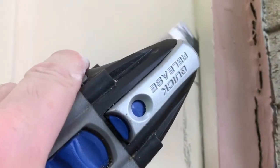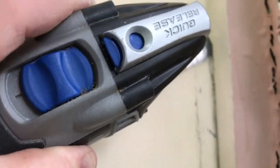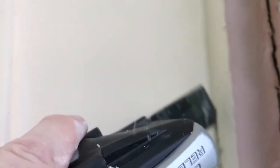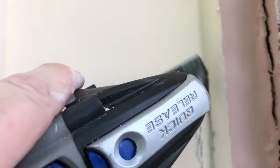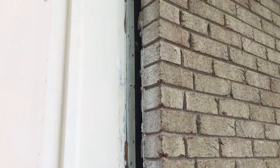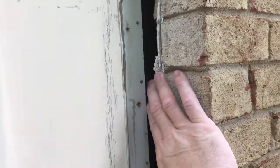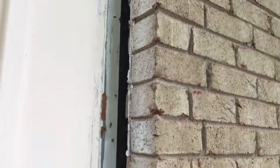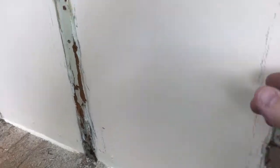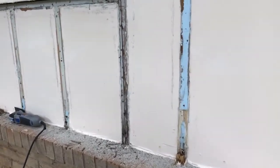I've got everything torn out now like I want to. I've got these corner pieces out, and you'll notice I have a little bit of a gap here between that and my gypsum board. I'm going to go get some spray foam and spray a good bead down through there before we put our new piece of wood on. We've got all these removed that we found questionable as far as wood rot.